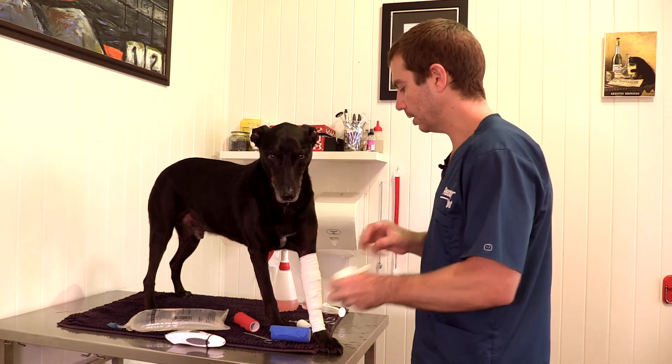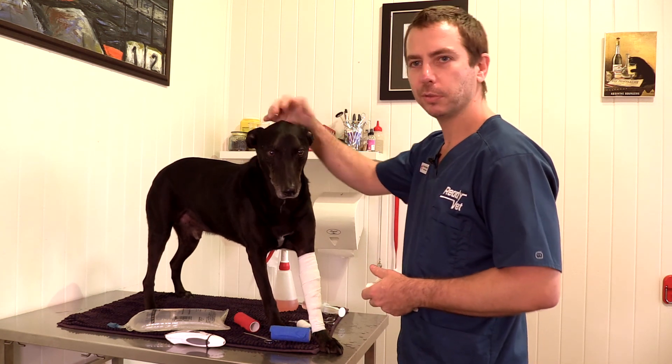So there are your basics of wound management. Isn't he a lovely model — Dog the dog.